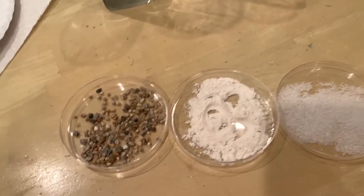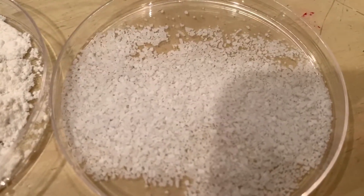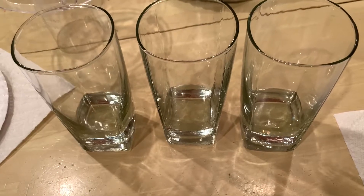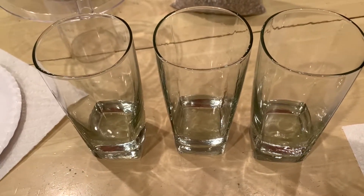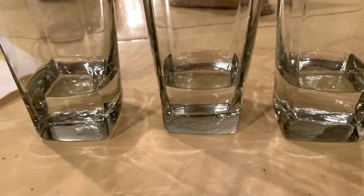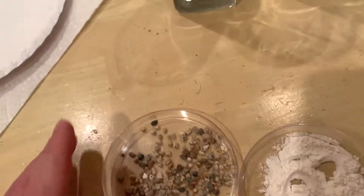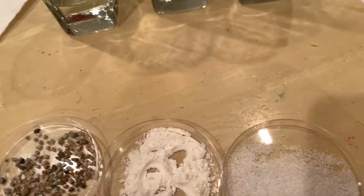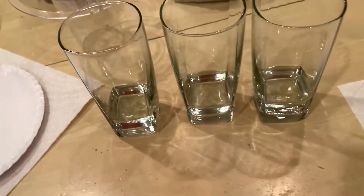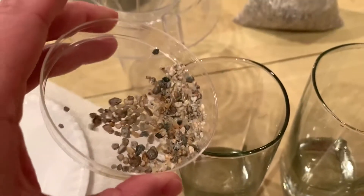Here I have three glasses, each filled with 50 mils of plain water. You can see they're all at pretty much the same level. What we're going to do is make a mixture with gravel and water, flour and water, and salt and water, then look at each one and see if we can find a way to separate them back out.